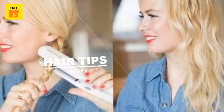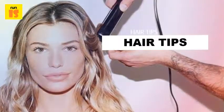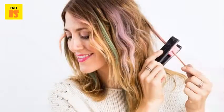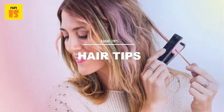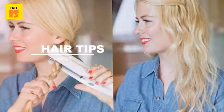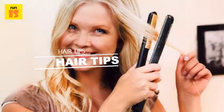To curl with a flat iron: if you can only purchase one hair styling product, a flat iron is a wise choice — in addition to straightening and smoothing, it can also curl your hair. Start with the flat iron on a one-inch section of hair that you'd like to curl. You can start close to the roots or further down the shaft of the hair depending on the look you're going for. Wrap the hair around the iron once, then slowly pull the iron down and through the ends of the hair.